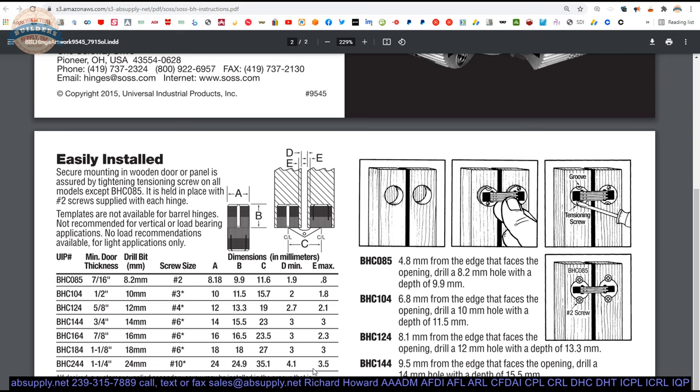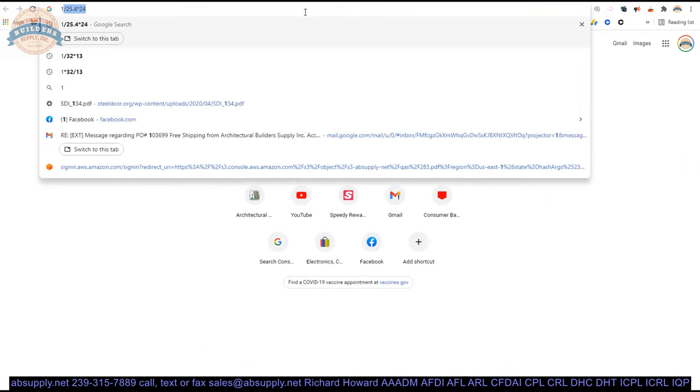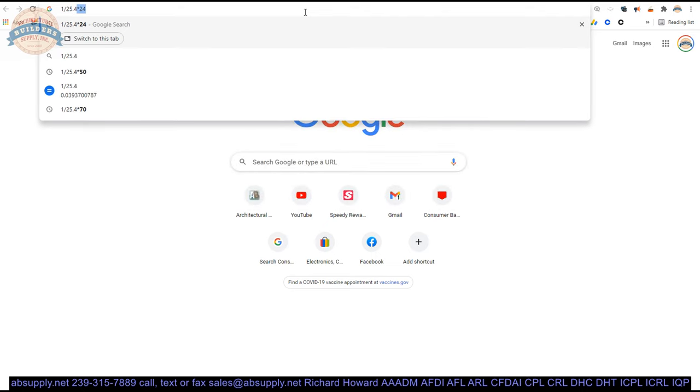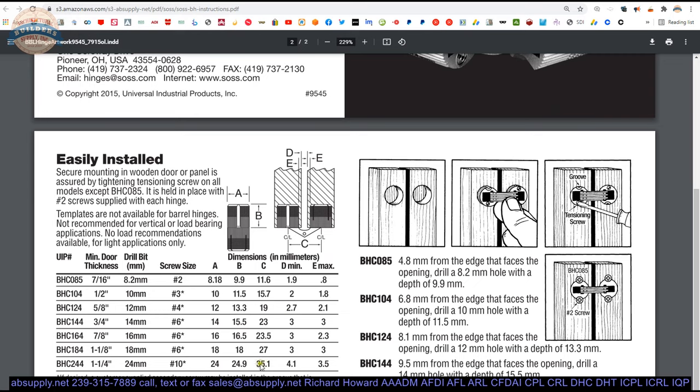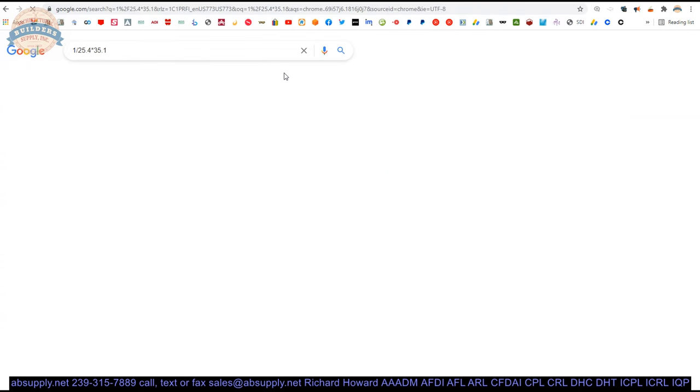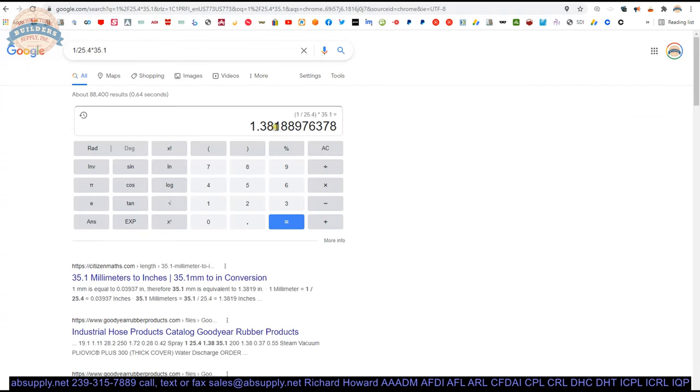To summarize: you have your C dimension — don't violate the E dimension maximum. The depth is the B dimension at 24.9mm, basically an inch. If you don't speak millimeter, the conversion is: there are 25.4mm per inch, so take 1 divided by 25.4 times whatever you're converting. The C dimension of 35.1mm converts to 1.381 inches — basically 1 and 3/8 inches, which is 1.3875, so only about five thousandths of an inch off. That works out splendidly.